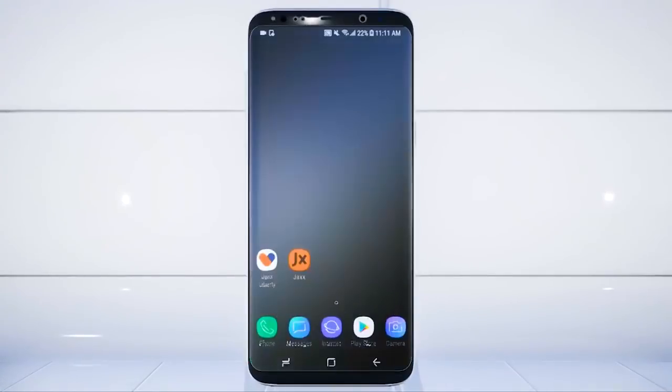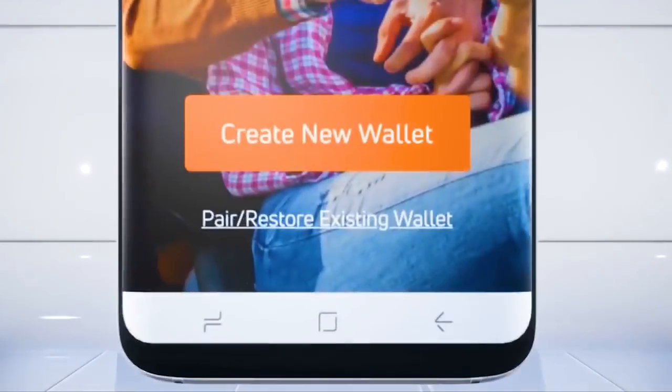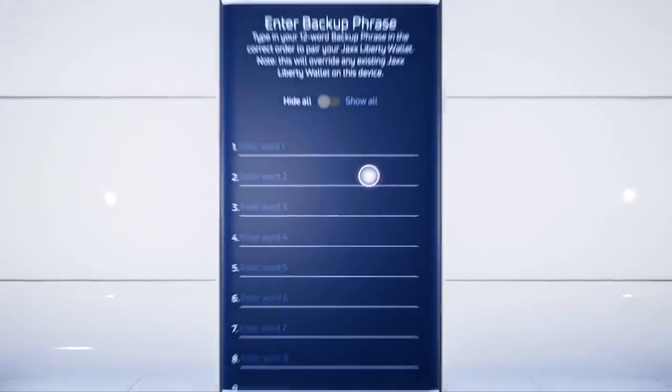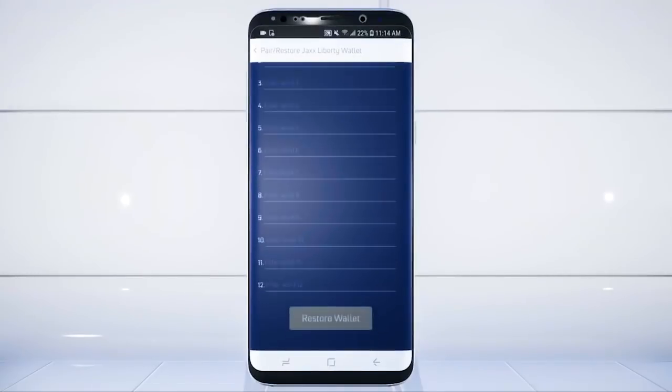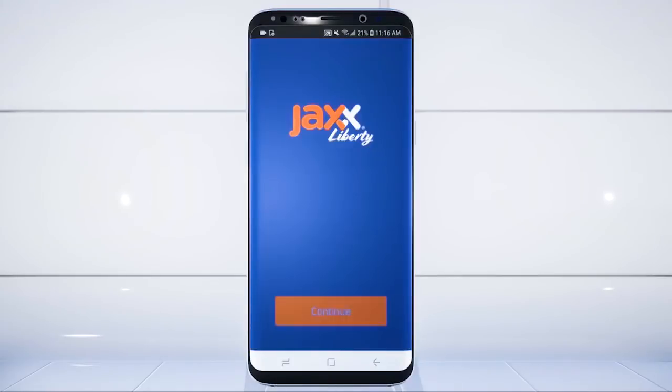Once you have your Backup Phrase, download the JAXX Liberty app, open it, and select Pair or Restore Existing Wallet. Select Enter Backup Phrase and type your 12 words in order. Select Restore Wallet and select Continue.